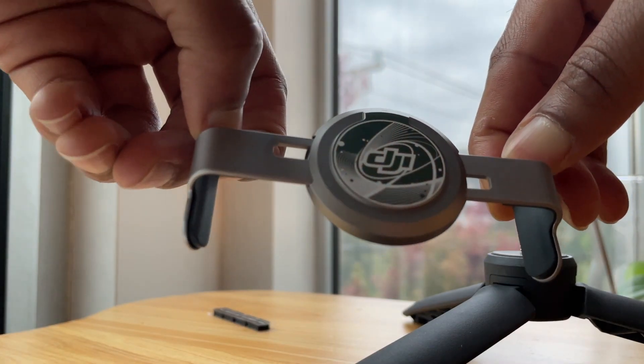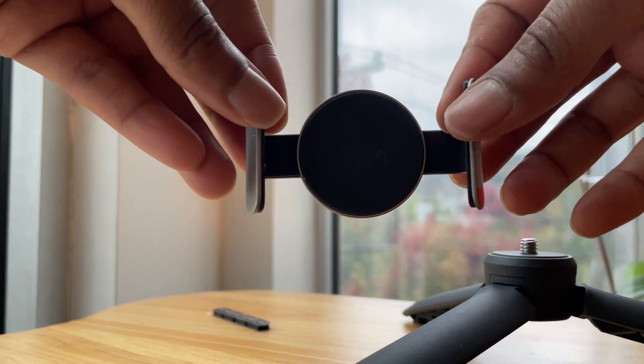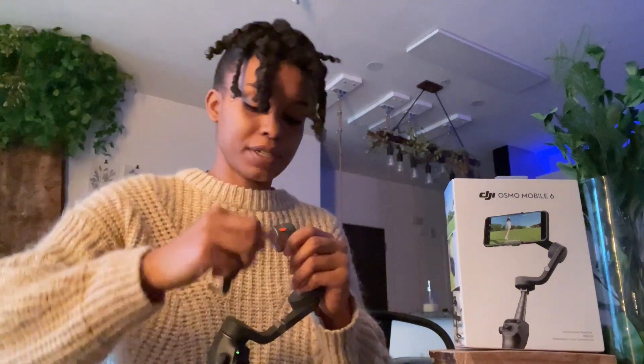The magnetic foam clamp attaches to a magnet on the gimbal. It holds any phone from 5.2 to 7.8 centimeters wide. Your phone is going to be safe on this thing for sure — it's almost a 360.